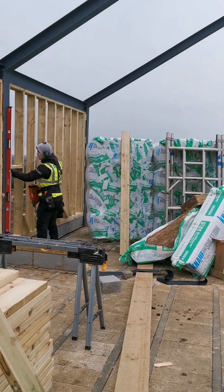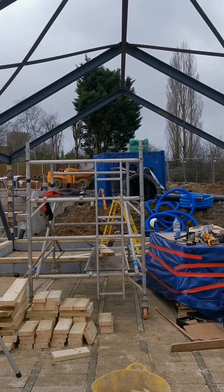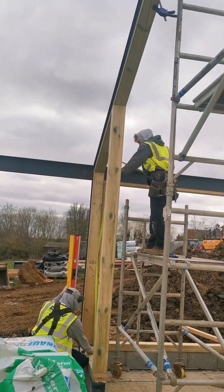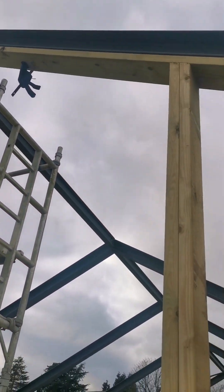Got a nice big open section here, looking forward to doing that with all the angles. Same the other end. Just infilling this now, so I need to get it level from the top down.